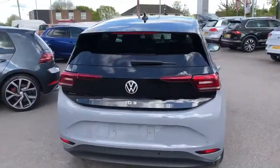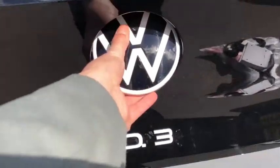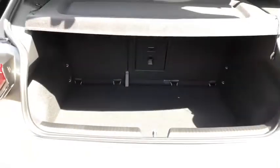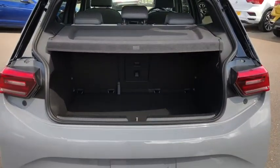Moving to the boot, you've got your ID3 badge — just push in and click. You've got a nice spacious boot for the size of the car, plenty of room for any shopping or storage.